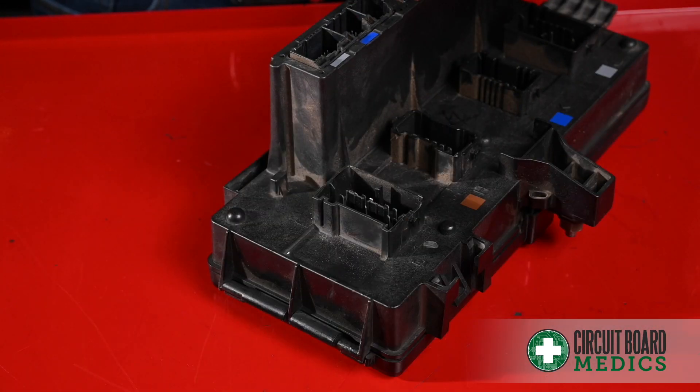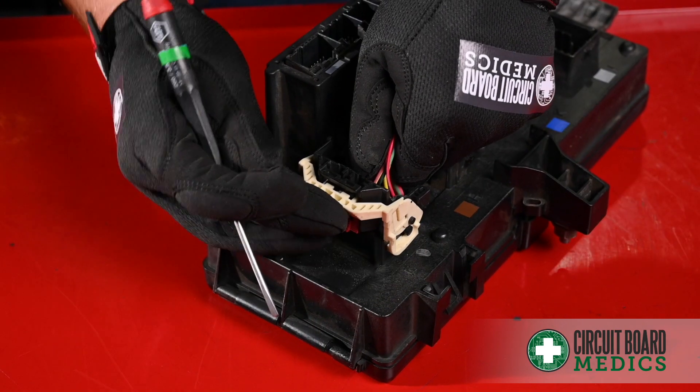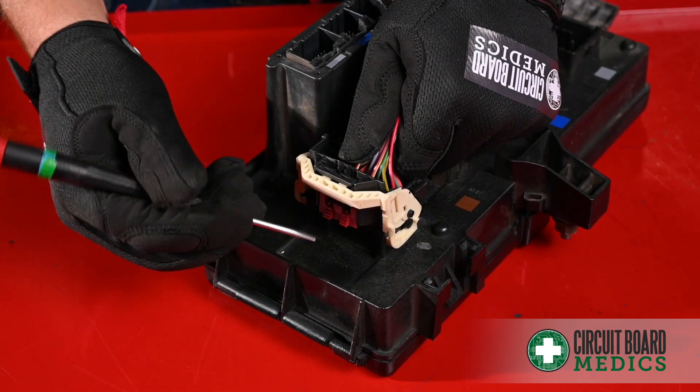To put the connector back in, do the reverse process. Press down while pulling up on the latch until it clicks into place and seat the lock.